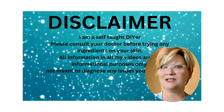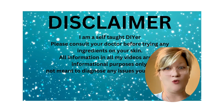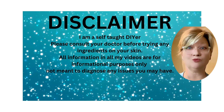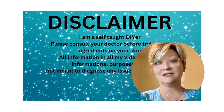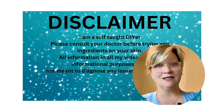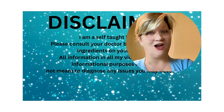Before we get started, it's important to know that creating your own skincare products can be fun and rewarding, but it also comes with responsibility. Let's address the elephant in the room — is it safe? So is it safe to make skincare products at home?